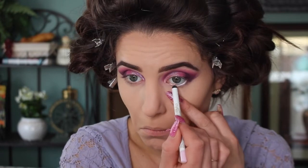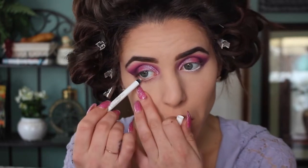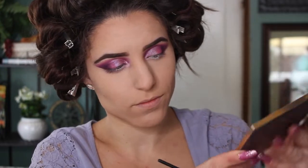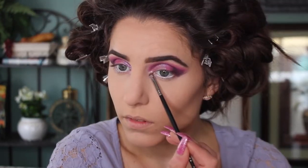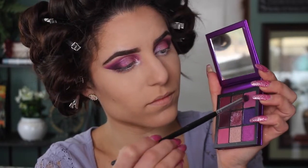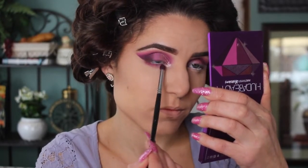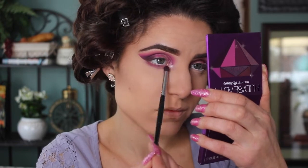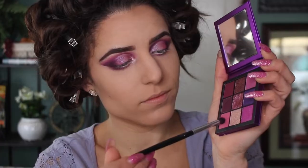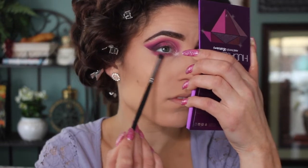For my waterline, I'm picking up this NYX Faux White liner — it's a really light pink color — and lining my waterline with that, also adding a little bit to my inner corner. Last palette, I promise — going into my Disney Designer palette, my favorite inner corner highlight to this day has been Prince Charming, so I'm packing a little bit of that into the inner corners to make it pop. Back into the M-Resi palette, I'm picking up the darker matte pink on the opposite side of the palette and sweeping it underneath my lower lash line, then following up with the first pink color to sweep right underneath that.